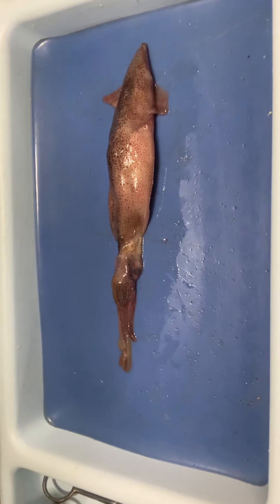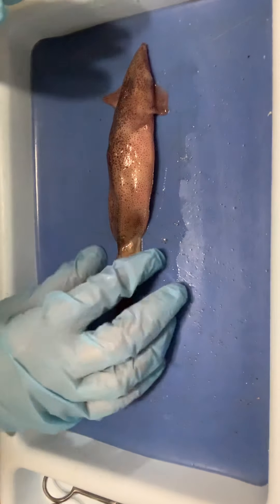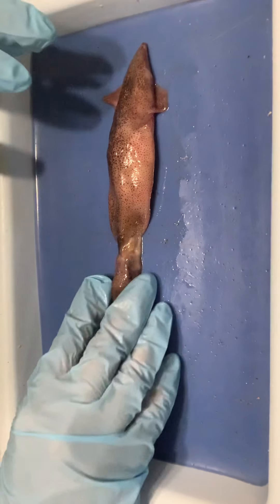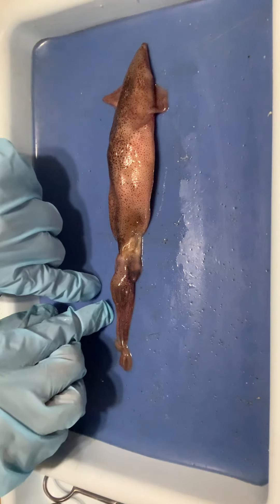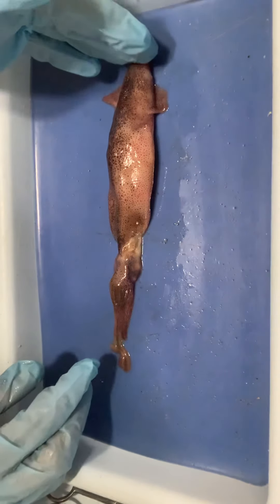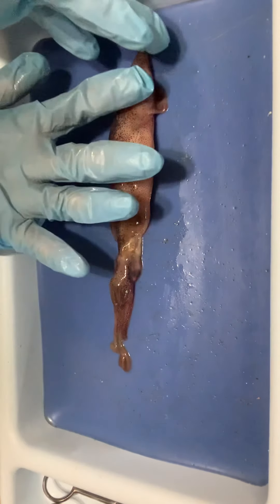In orienting ourselves, it's not what we would expect. When we look at it, the head-foot region is down here at the bottom, and we see the visceral mass region up here at the top. The head-foot region is actually considered the ventral part of the animal, and the top part up here is the dorsal part.